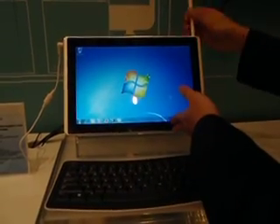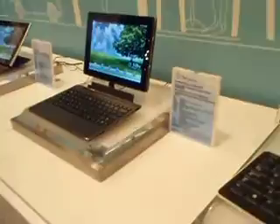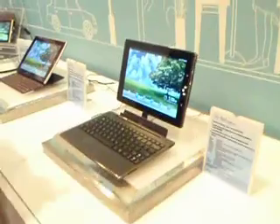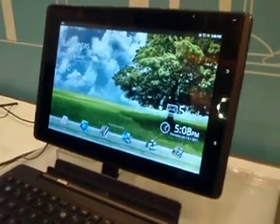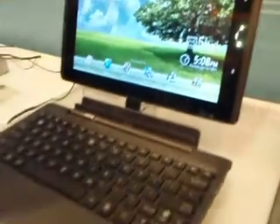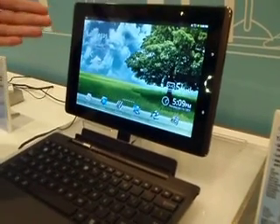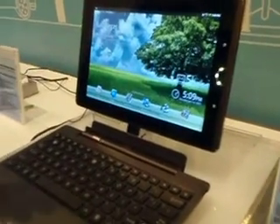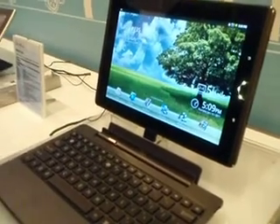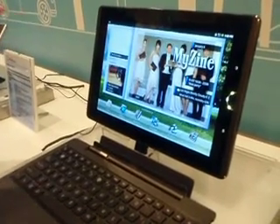So this is the first one. Here are three Android models. In our ePad lineup we have a 12-inch, as introduced. Right now we have two 10-inch solutions for Android. This one is the transformer — we call it the ePad Transformer. ASUS has our own interface called the MyWeb interface, which lets you easily find your content and applications.